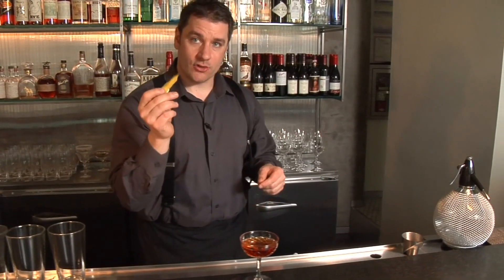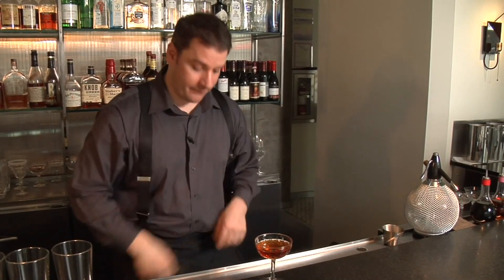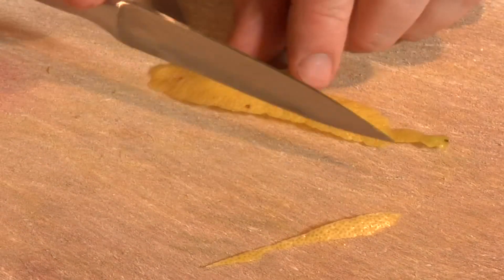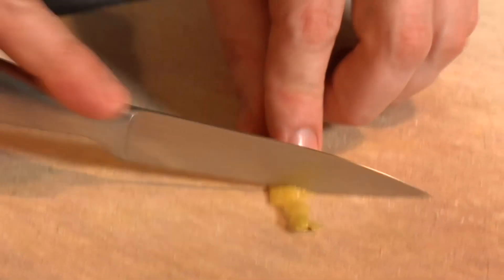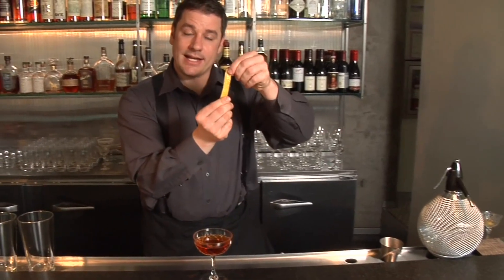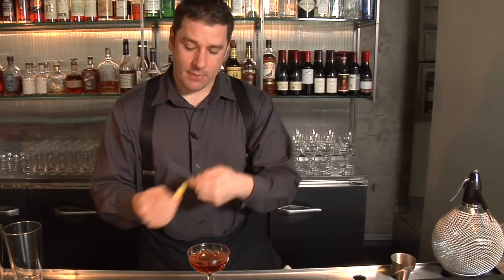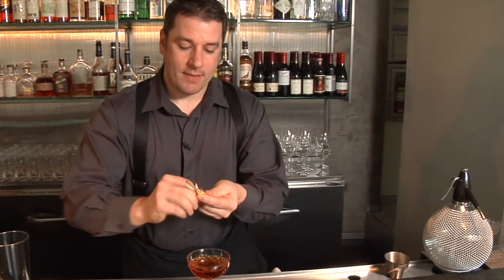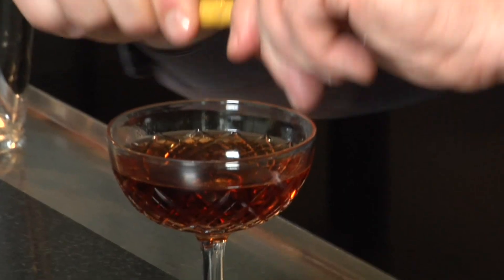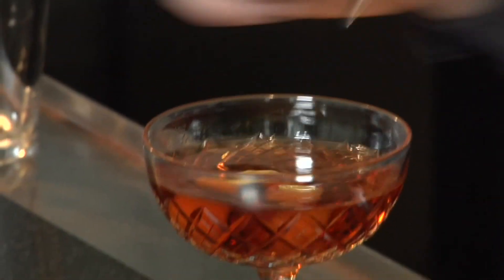Now, before I put this in the drink, I'm going to want to clean it up a little bit before I do a nice spiral. I'm going to have a nice symmetrical zest and, taking my swizzle stick, wrap it around and I'm going to get even more oils being expressed. The pores are going to be opened, lots of lemon flavor, and drop it in the drink.